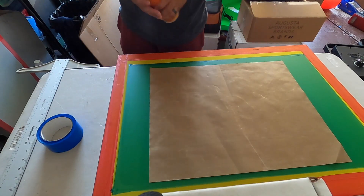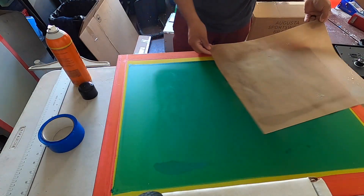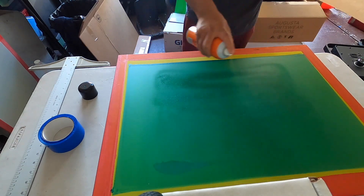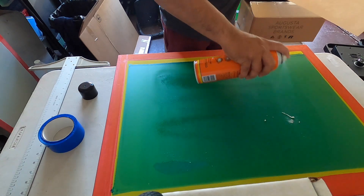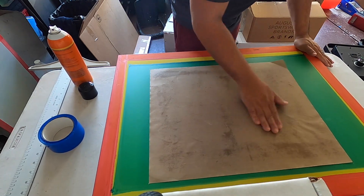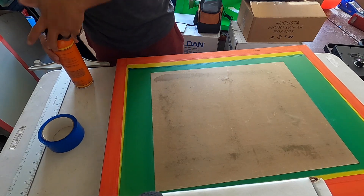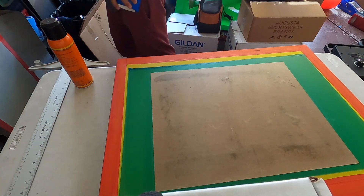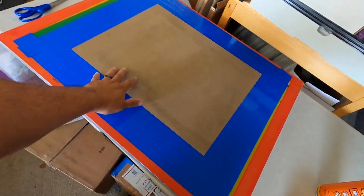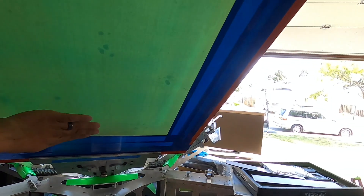All we gotta do now is shake this up, take this thing off, and go ahead and spray it. Then get our tape. It's not pretty, but there's our flattening screen — I think those are bubbles or spots where I didn't get any of the adhesive, but that is it.